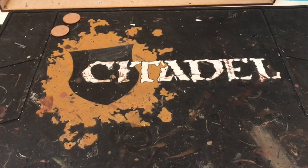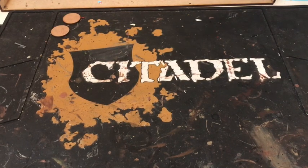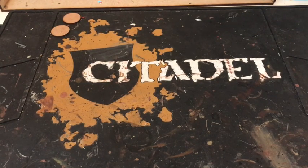Hi guys, welcome back to Welsh Wargaming. In today's video I'm going to be showing you some things I've got to expand on my 8th Army. I decided to do an SAS detachment to run alongside my 8th.